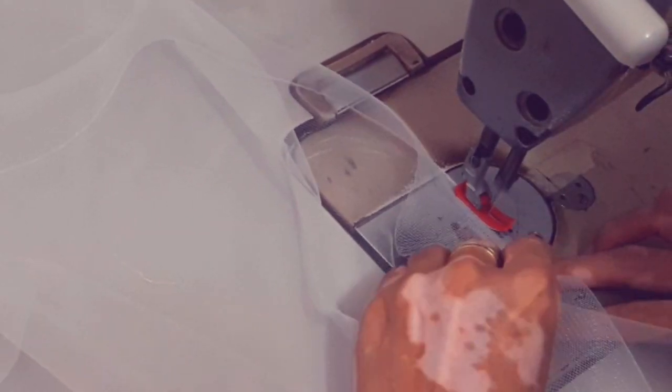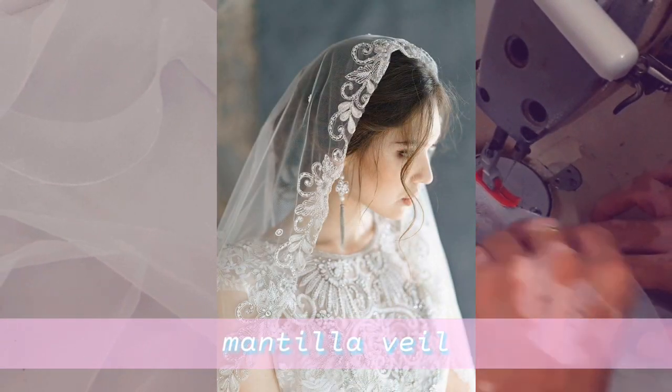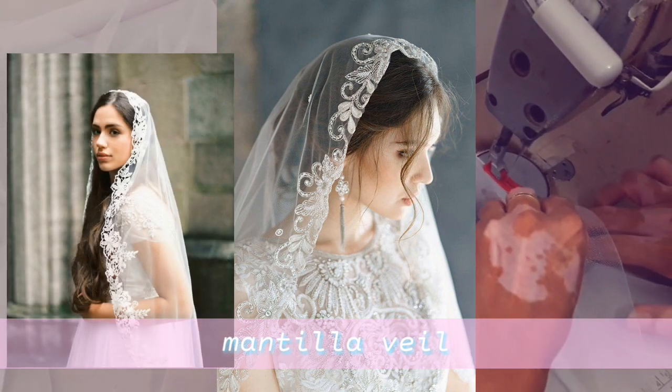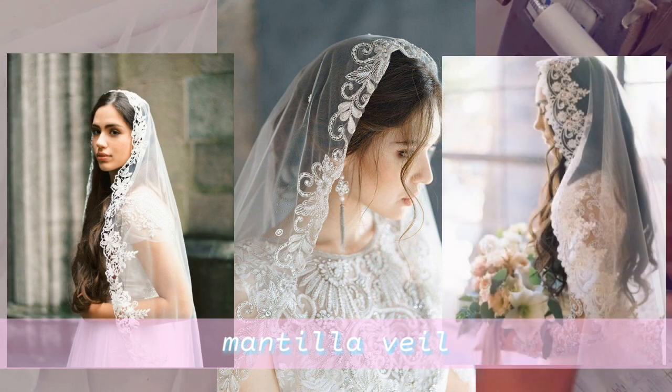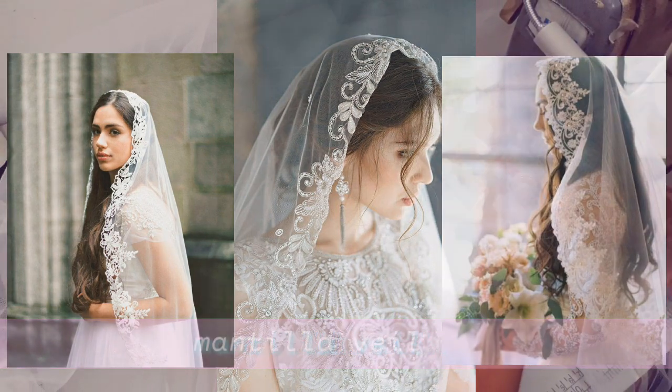The fourth type is the lace mantilla veil. This is a beautiful Spanish style veil cut into an oval shape with a lace border. The most common length for this veil style is the fingertip or cathedral length, though you will want to consider your dress when choosing the length.